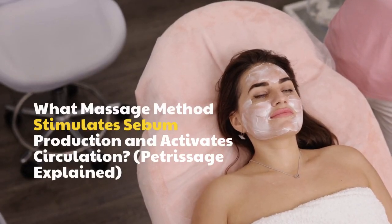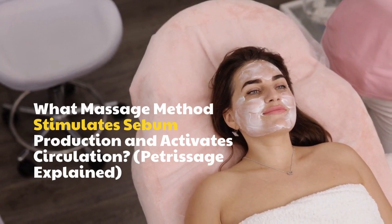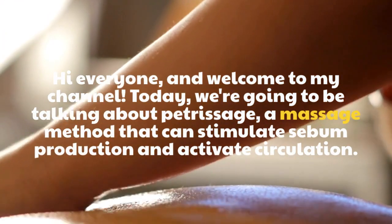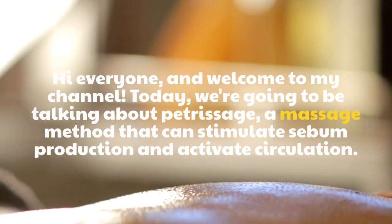Hi everyone and welcome to my channel. Today we are going to be talking about Petrissage, a massage method that can stimulate sebum production and activate circulation.